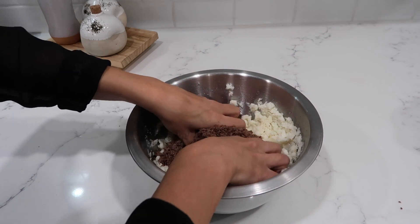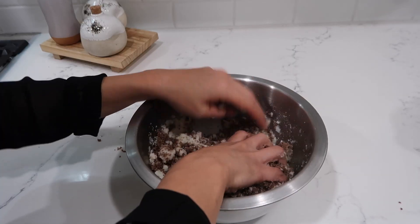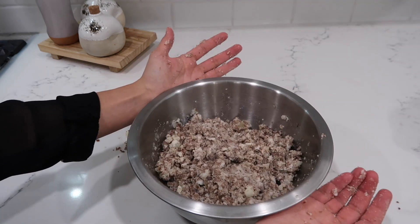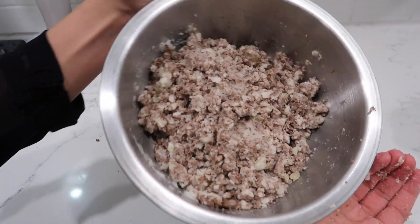I'll mix this with my hands now — oh, that's hot! I'd say this is a pretty good ratio of potatoes to meat.